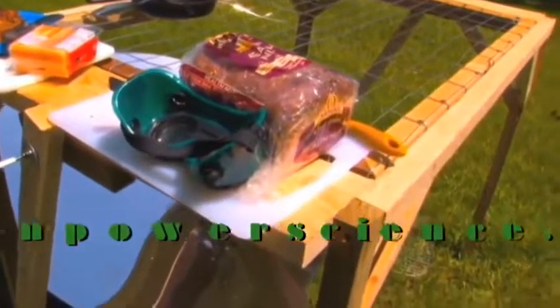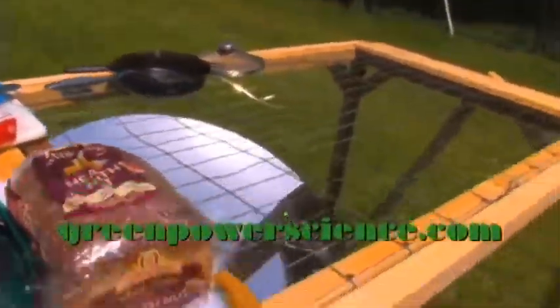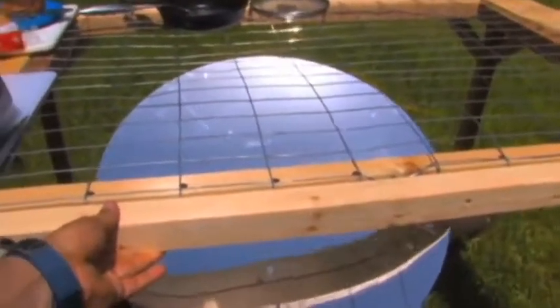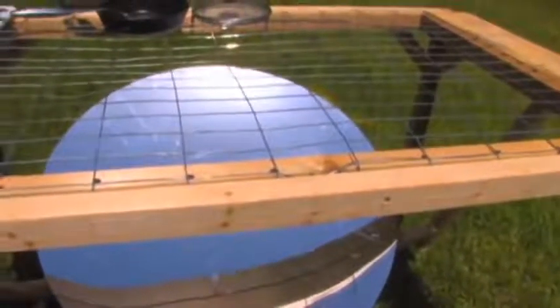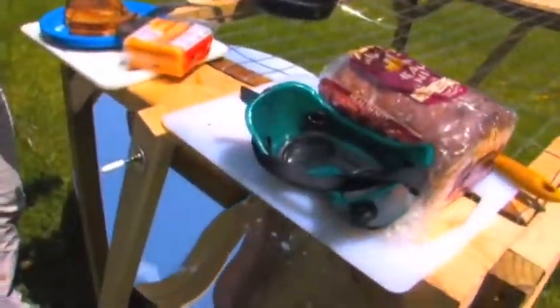This stove probably cost maybe ten dollars to make, less than the mirror with all the parts. Everything was made out of wood. You shouldn't leave your mirror out in the Sun for a cooker unattended — if you did leave this out, it would eventually burn up because it's made out of wood. The reason I didn't make it out of steel is, one, I didn't want to weld today, and also...